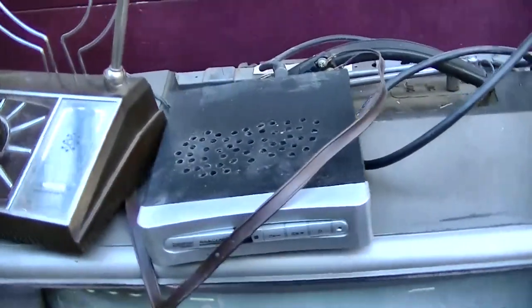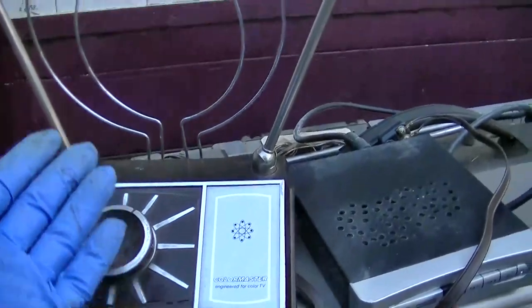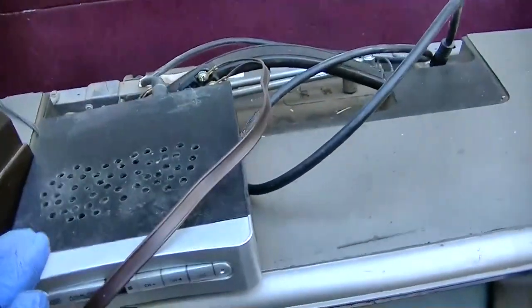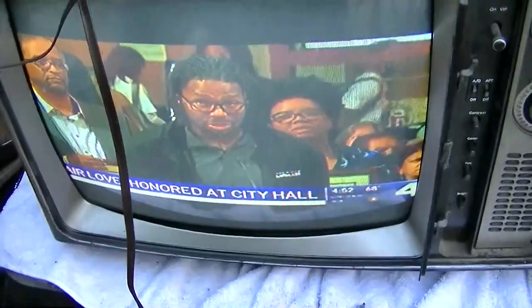You don't really need a whole lot to pick up over-the-air TV. You need a good antenna — this is not a good antenna. You need a converter box: the antenna hooks to the converter box, the converter box hooks to the TV, and you get your Michael Bloomberg on.